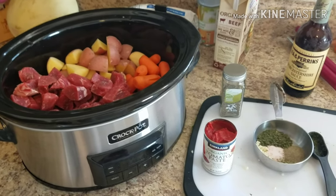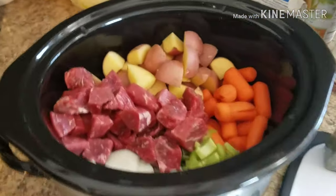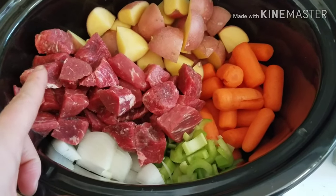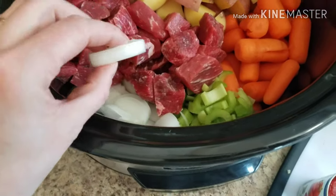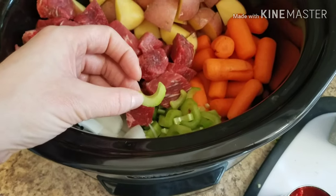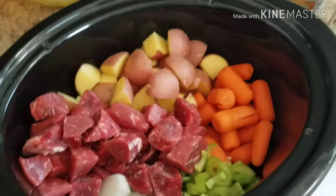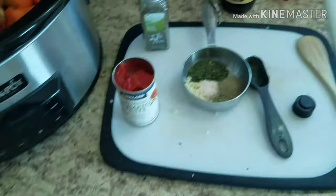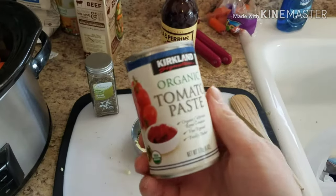We're gonna have to do this fast because we are in the middle of three temper tantrums. I have the beef cut — each piece about in half — so that's one pound of beef stew meat. I have one onion slivered into slices, two stalks of celery just sliced, and I ended up doing five potatoes because they were pretty big, and then there's the two cups of carrots. I'm going to be adding in the entire can of tomato paste.